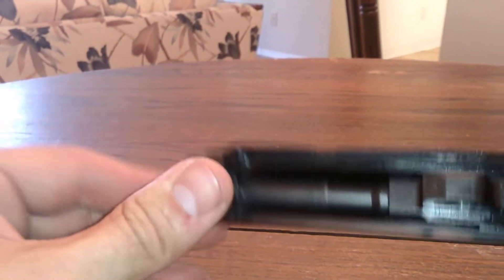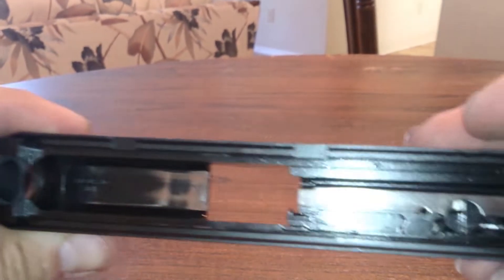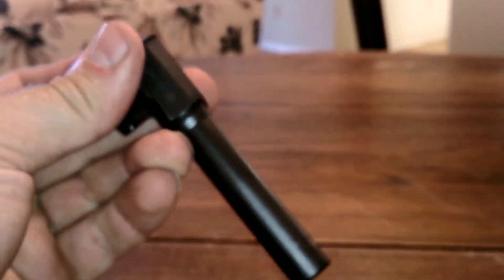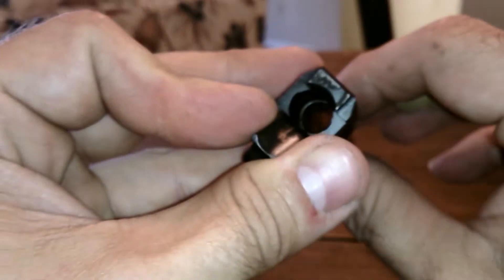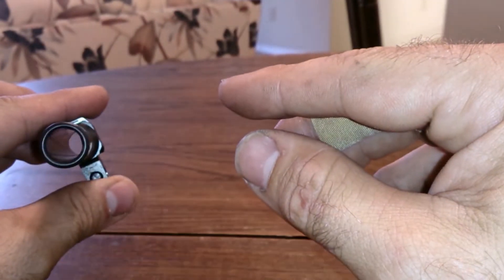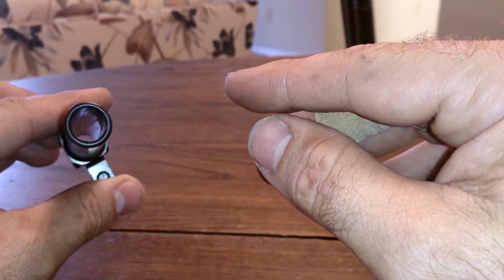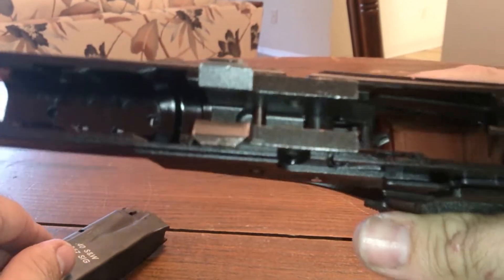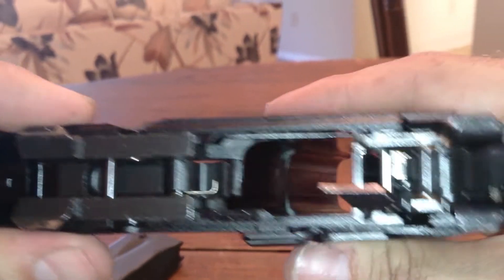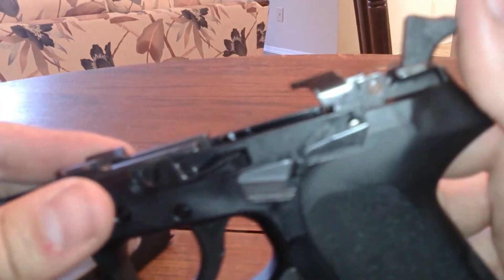Inside of the slide you've got the barrel in it. This is the standard barrel — you guys can see the rifling in there. And this is what the frame looks like with the decocker visible.